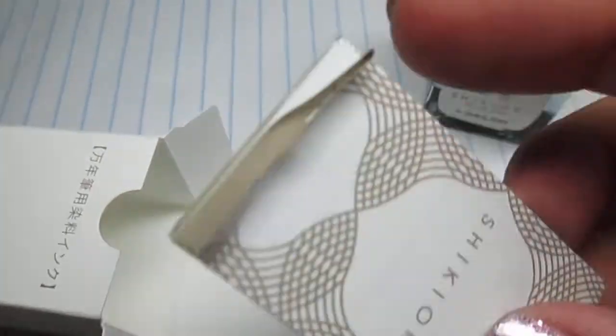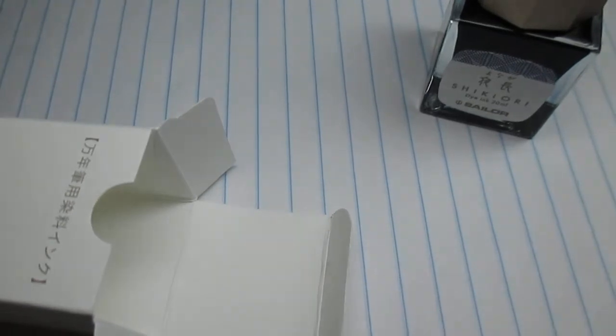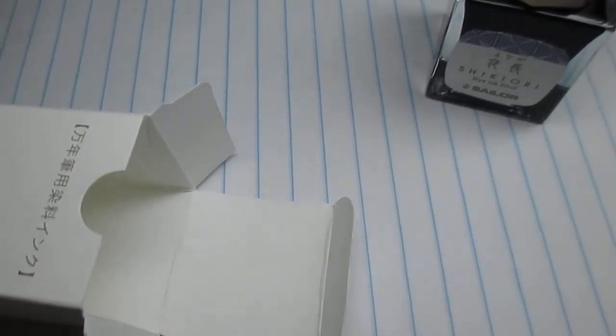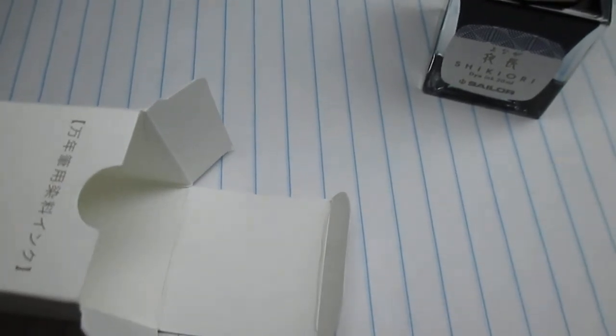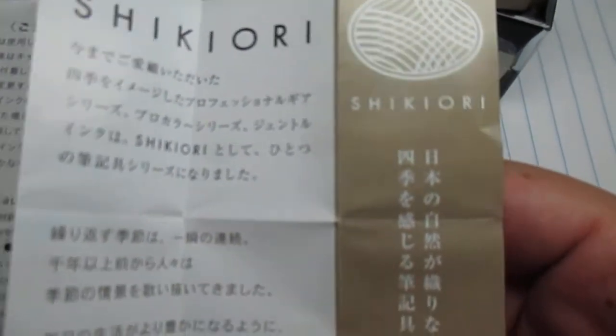That's inside the package. There's a little card in here — let me open it up off screen, it's a little easier. You can probably hear all the paper. Okay, this is how it looks — let's open it up.